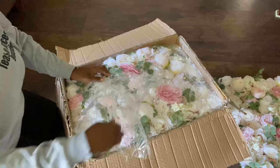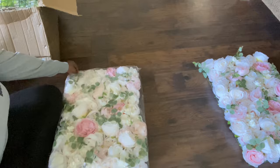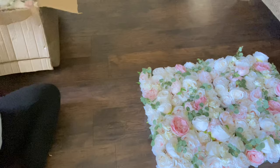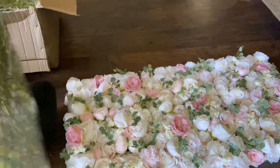They also came with glue sticks, and I'm guessing they included those because every now and then if you're moving it a lot, maybe one or two flowers might fall off. I think I had three in total that came off. I can't even tell where they came from because it's just so full on each panel. Here I am just laying the panels out — four on top and four on the bottom — to get a feel of how I want it to look.